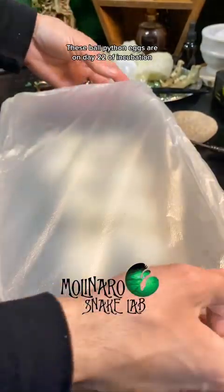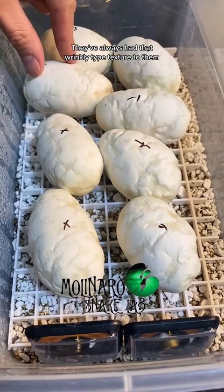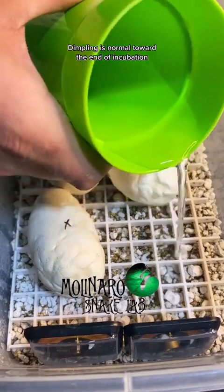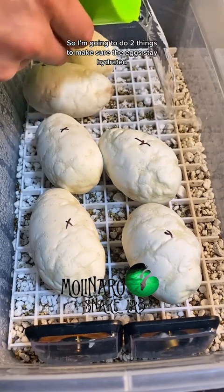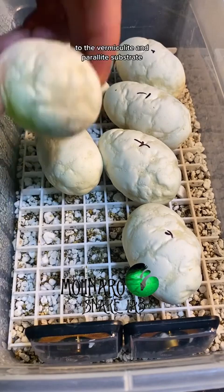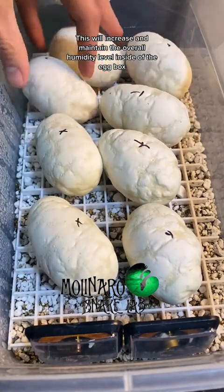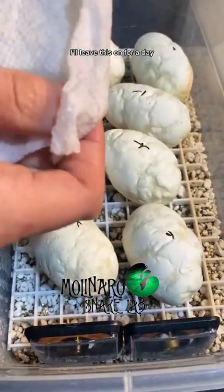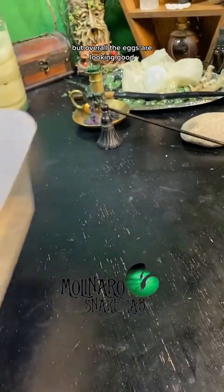These ball python eggs are on day 22 of incubation and they're looking slightly dehydrated. They've always had a wrinkly texture because of how they calcified, but today they appear to have some slight dimpling. Dimpling is normal toward the end of incubation but these eggs are only on day 22. So I'm going to do two things: first, add a little extra water to the vermiculite and perlite substrate to increase the overall humidity inside the egg box. Second, I'll lay a damp paper towel on top of the eggs for a day or two so they can soak up some moisture.